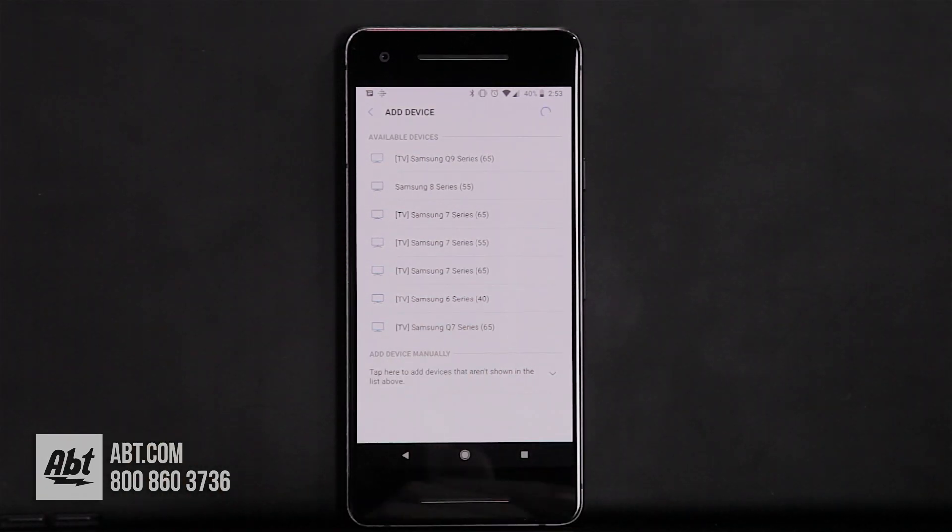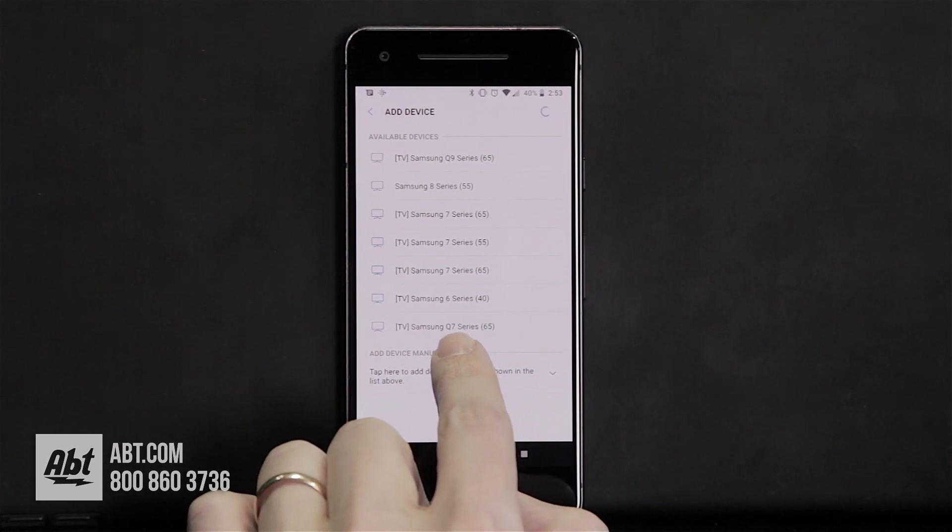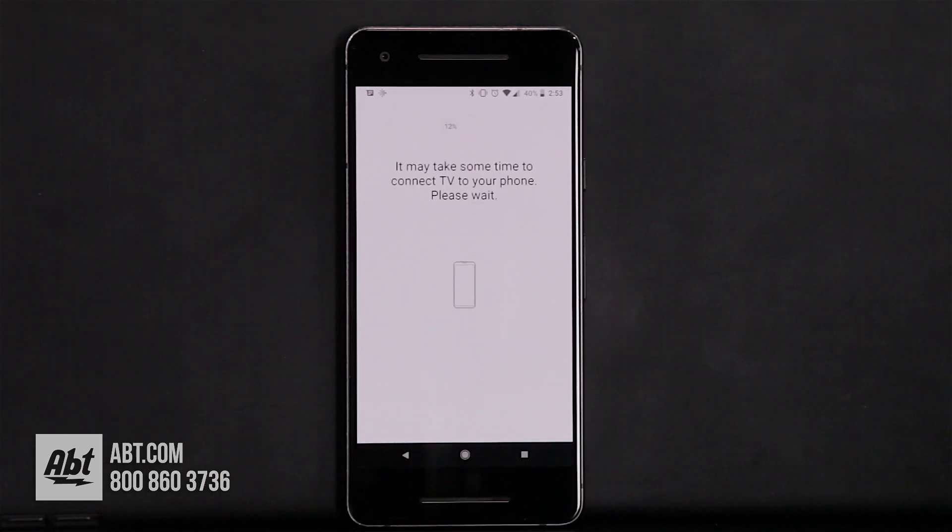We have a lot of Samsung TVs set up here in the store. In this video we're using the Q7, so for our purposes we're going to click on Q7 here.